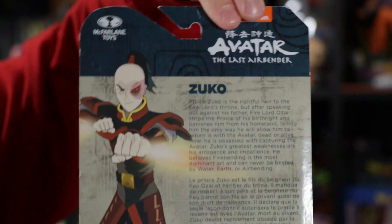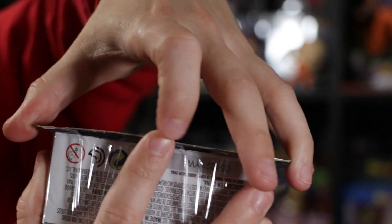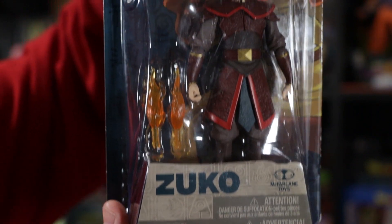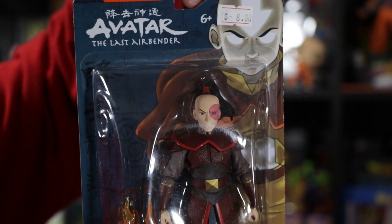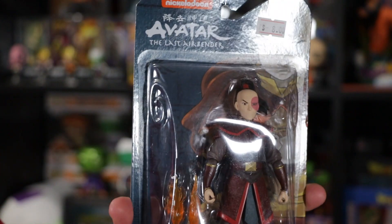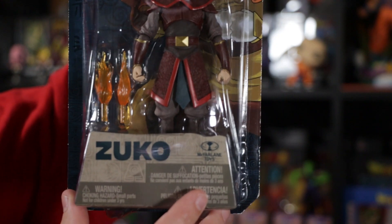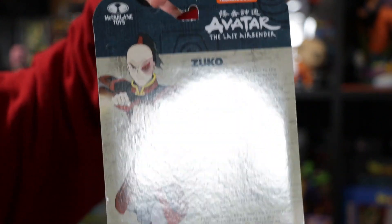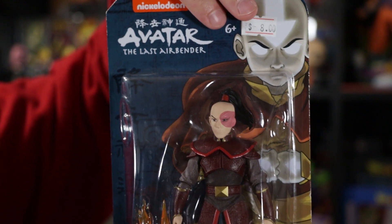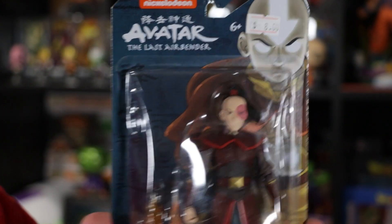The box is in okay condition — just a little bit of a tear on the bottom, nothing too crazy. Can't complain for eight bucks, really. I know they were close to $10 to $15 at Walmart, so obviously I didn't pick them up there. I know Iroh is in this set, Toph as well — I'm not sure what other characters. This one is Zuko and I also have Aang.